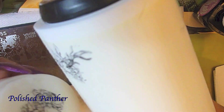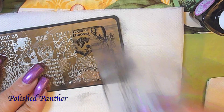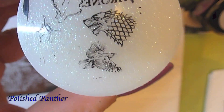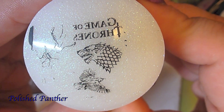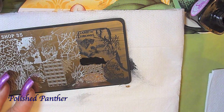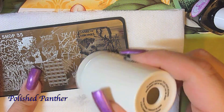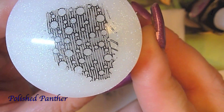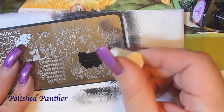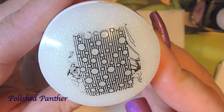Look at that gorgeous, gorgeous design — skulls and roses. Y'all guys already know I love skulls. And these images are all swatching beautifully. Look at how pretty that is. Now that was completely — I didn't put enough polish on the plate, so I'm going to try it again. And look at how gorgeous that picked up.